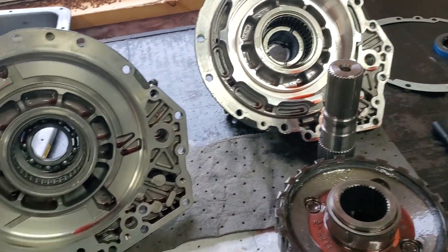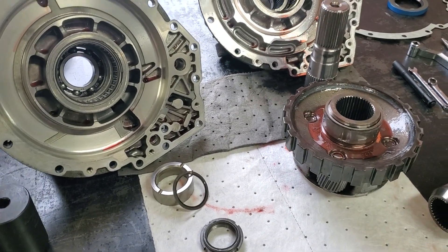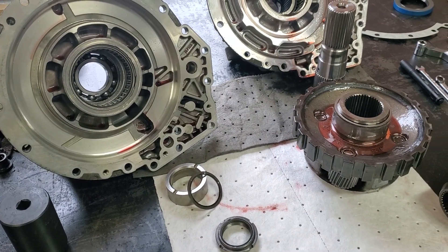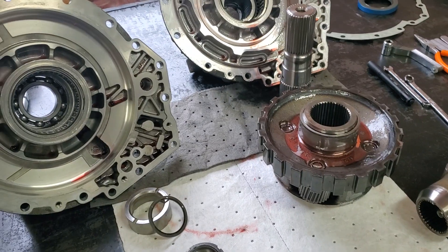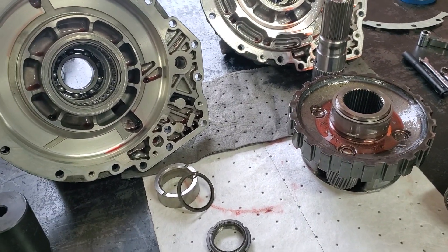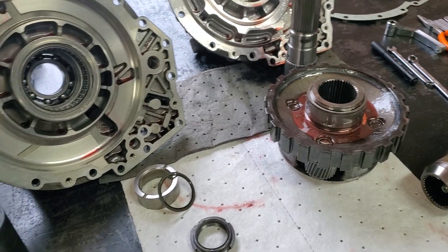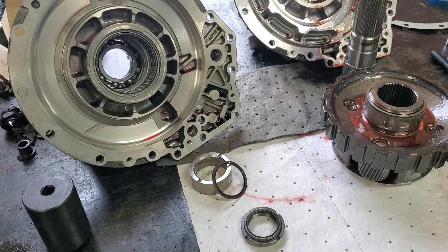Today we have an Allison 1000 — just the rear part — because a few people have asked about changing theirs from two-wheel drive to four-wheel drive, or four-wheel drive back to two-wheel drive, and whether it's difficult, if it's possible, or if it's cheaper to just buy an entire two-wheel drive transmission core. That all depends on how much you can source the parts for.